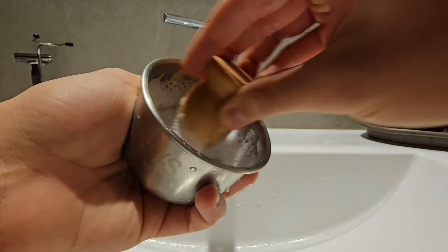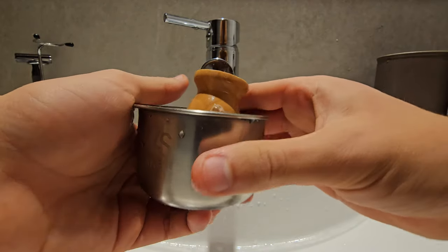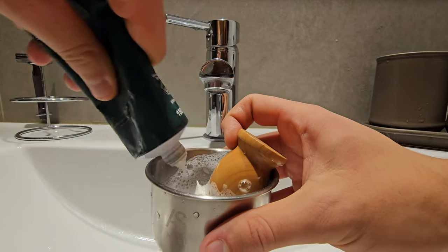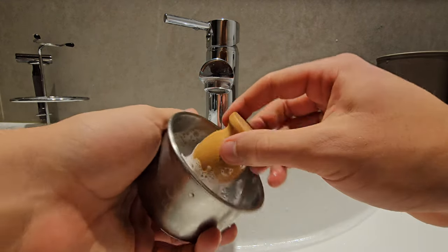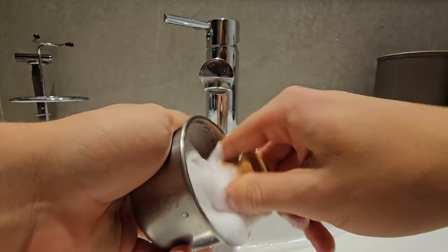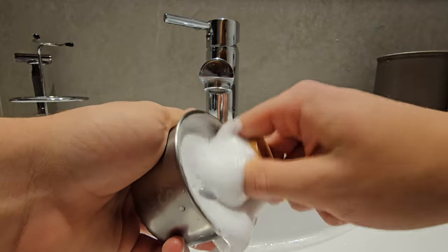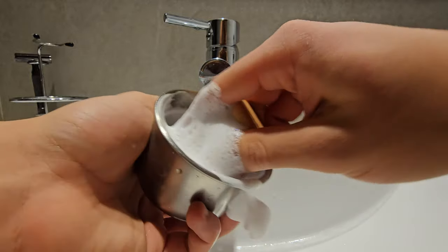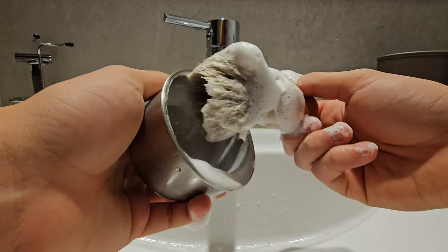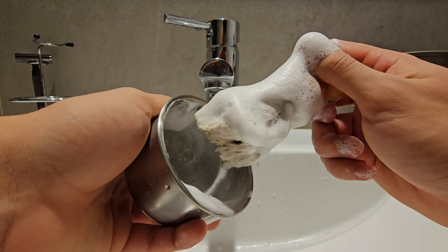I think this is a little too much water, so I'm just going to tip a little bit out of the bowl and start making a circular motion again. Yeah, like this.